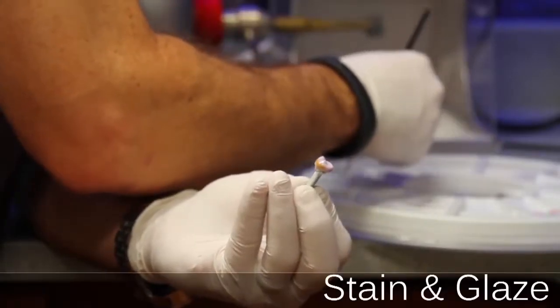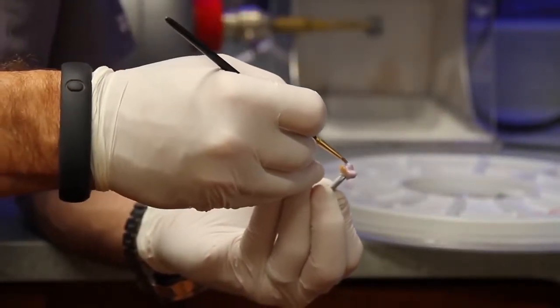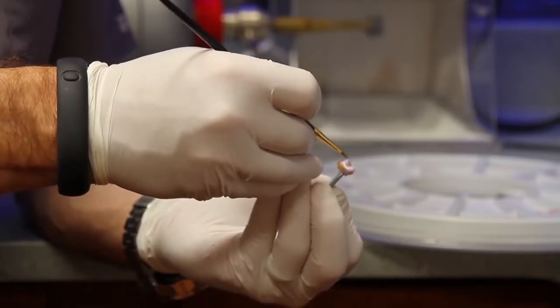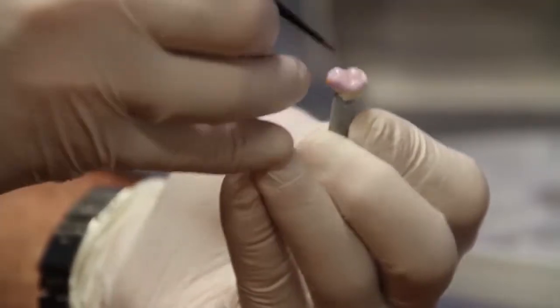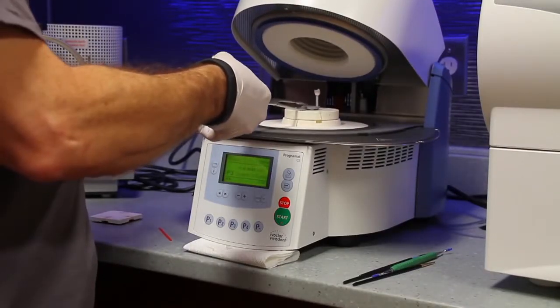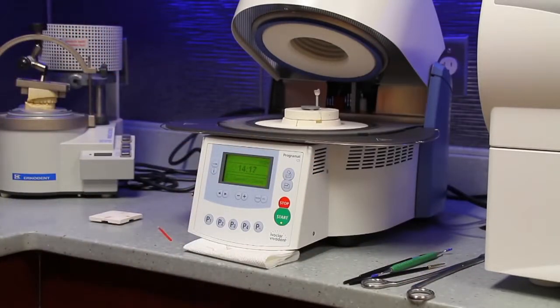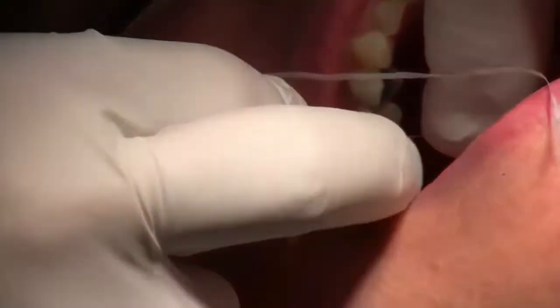After we ensure that the crown fits, the next step is to paint on a glaze and custom stain the crown according to the surrounding teeth. When finished, the crown is placed in a computerized oven and is heated under vacuum, which crystallizes the crown. The tooth will be stained permanently and the crown is strengthened. The crown is again tried in to make sure that it fits properly.